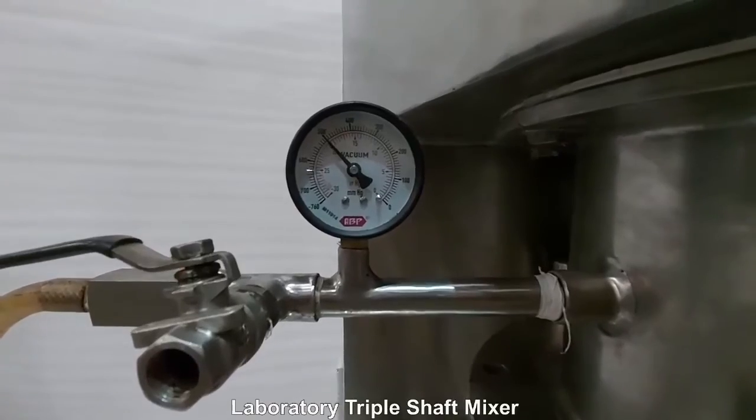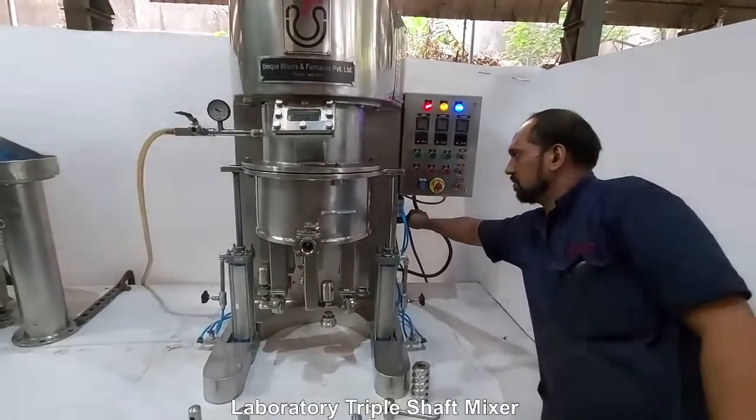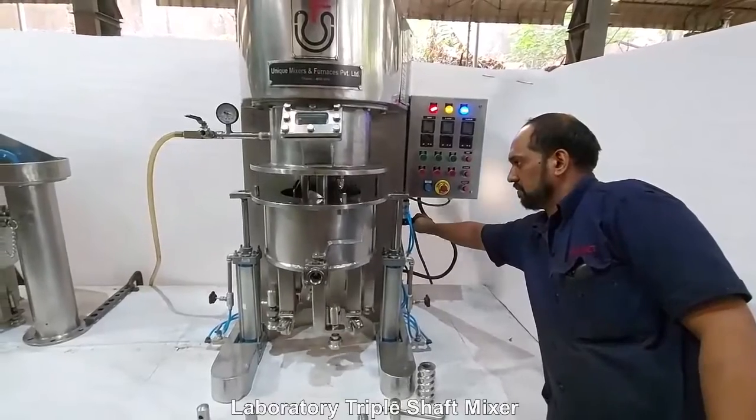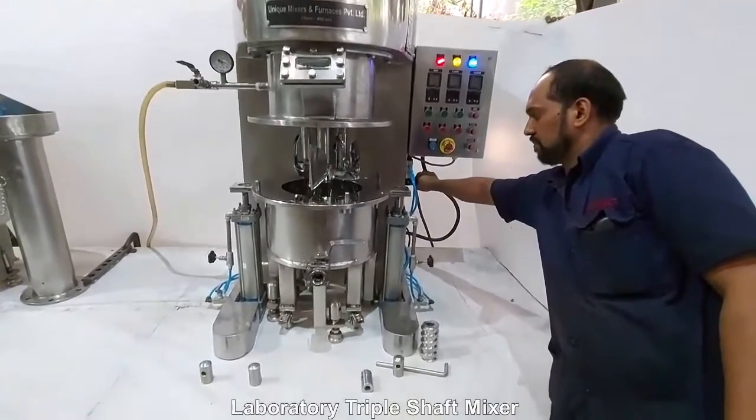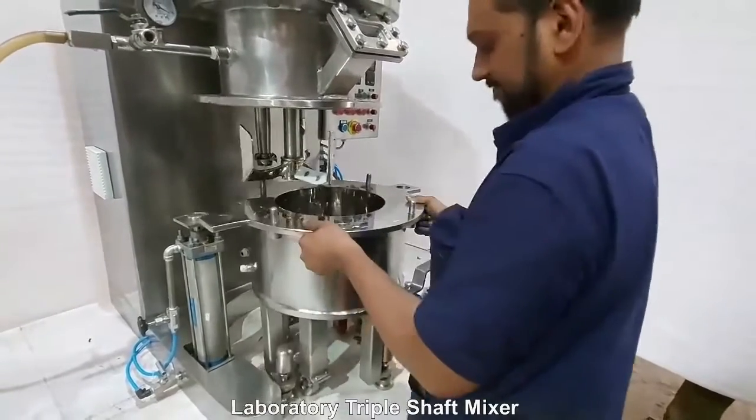With the change can design, the bowl can be easily removed from position and taken to a hydraulic discharge ram if the material is viscous, or there could be a bottom discharge valve.